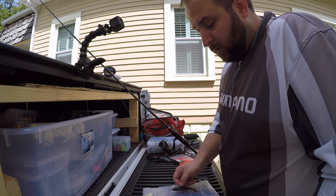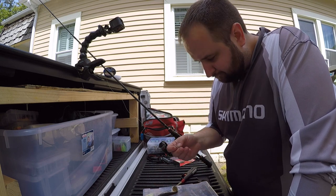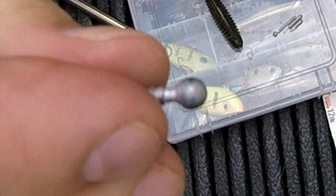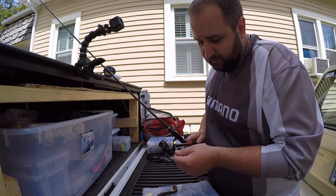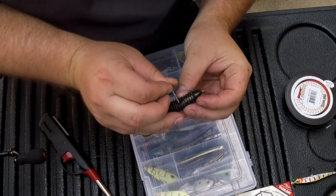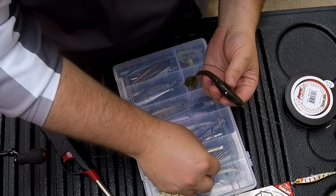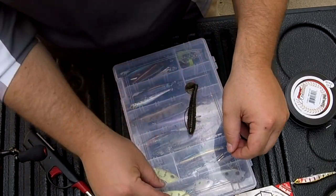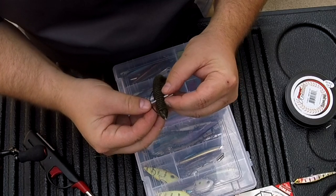Next, you're going to take a nail weight or a wacky worm weight — whatever you'd like to use — and insert it right where these holes are on the KyTec. If you want to add a little more weight, use the wacky weights so the extra lead sticks out to hold them in place. Some people will heat them up with a lighter before putting them in the bait — that makes it slide through the plastic a little easier. Go ahead and insert it all the way through, then repeat the same thing on the other side. Hit it with the lighter again and push it right through that hole.